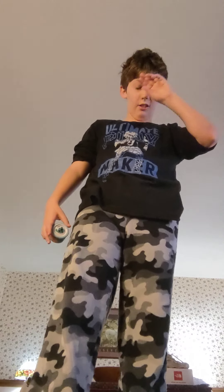Now we're going to get to the hardest trick in the video — boingy boing. Actually, let's do brain twister first.